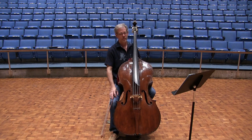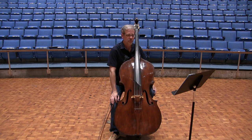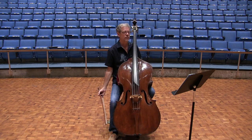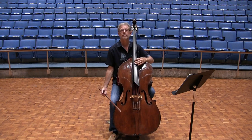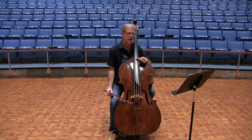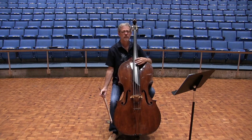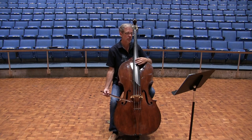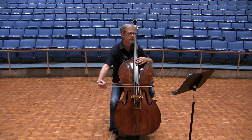Number two: the chord in measure 39. First off, there's a mistake in the edition — the middle note should be a D, so it's a G minor chord. The way we play this chord is: play the first finger B-flat on the A string, and then just bar the thumb for the two harmonics on the D and the G string. You're going to roll the chord from the lowest note to the top note.